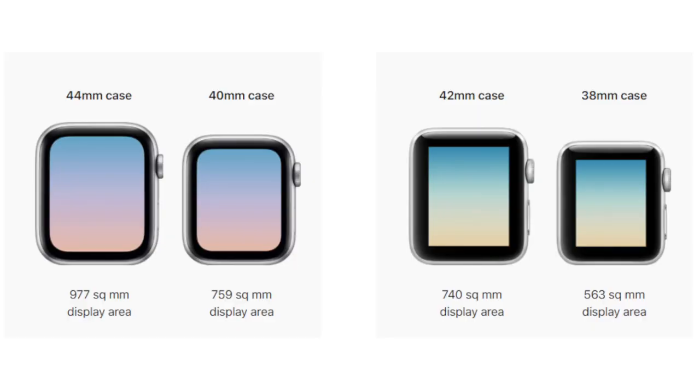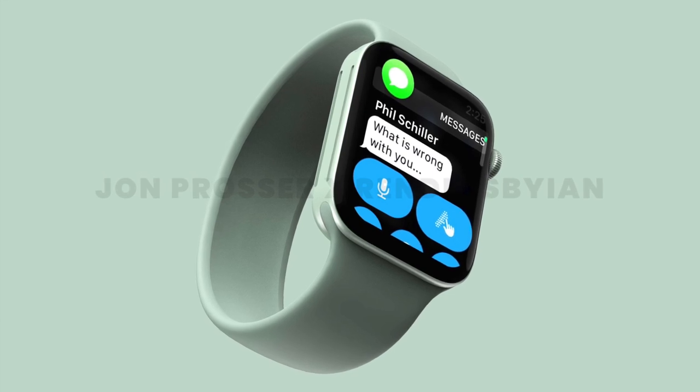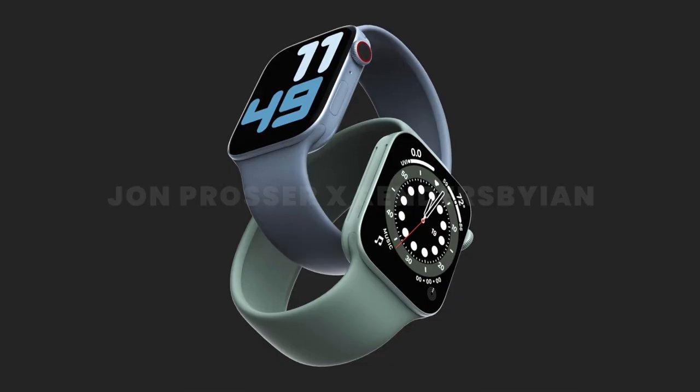You might be wondering if we're getting a new design, are we getting new sizes? Back in 2018 with the Series 4 we got bigger Apple Watches, so are we going to see a 46 or even 50 millimeter Apple Watch? Well, no. John thinks the sizes will be exactly the same — 40mm and 44mm — though apparently he has seen a design with thinner bezels and a larger display, so while the watch sizes could be similar, we could see bigger displays.